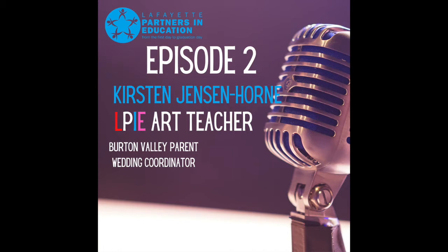Today on the show we are so excited to welcome Kirsten Jensen Horn as our guest. Kirsten is a Burton Valley mother, wedding coordinator, runner, LPi art teacher, and in junior high school she had drawings and paintings exhibited at national exhibitions. Kirsten, welcome to the podcast — can you please introduce yourself?